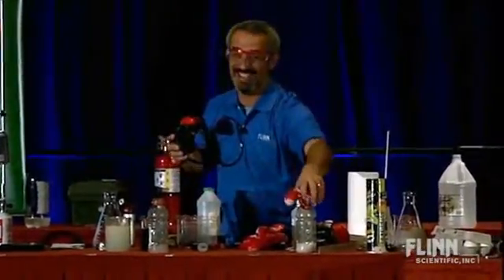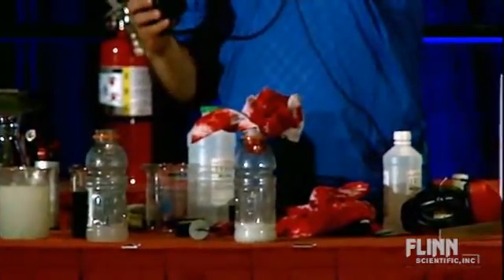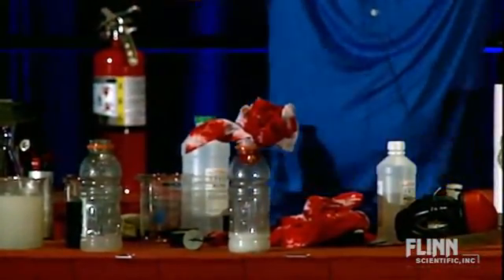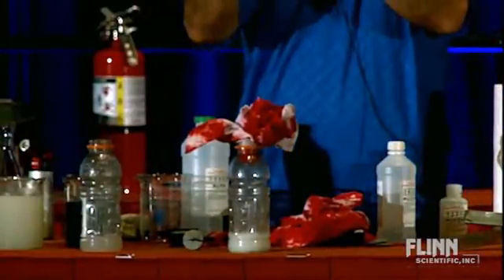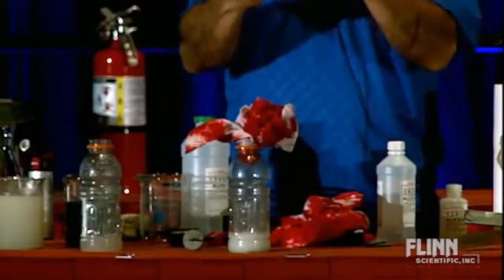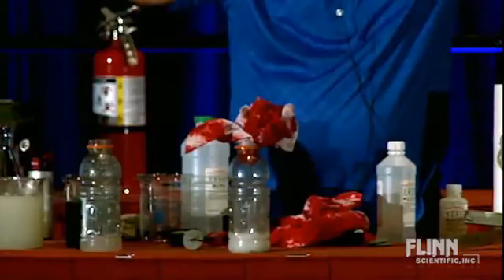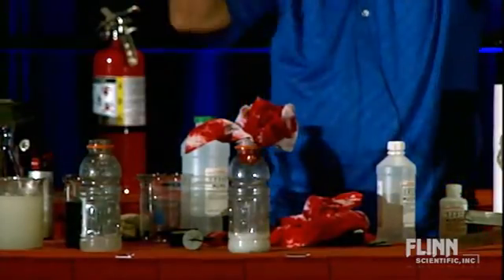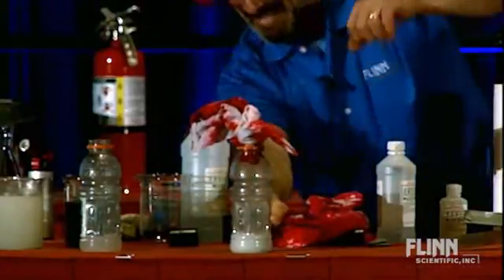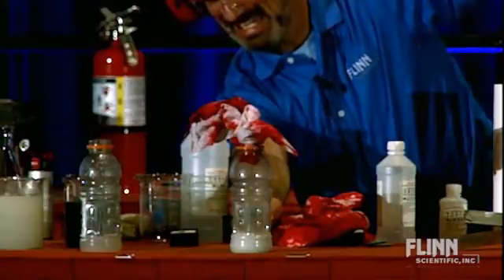Remember what this next bottle has in it? Five times as much. So you ready for this? I'm making doubly sure that my ears are protected. We're not taking any chances — cover those ears. Ready? One, two, three.